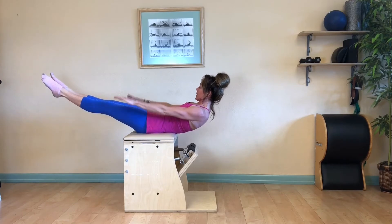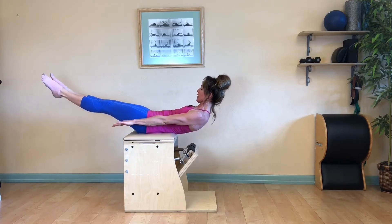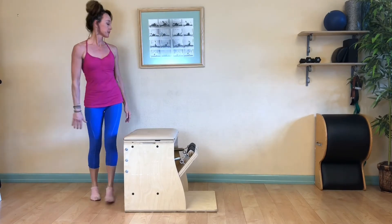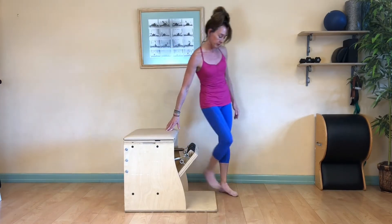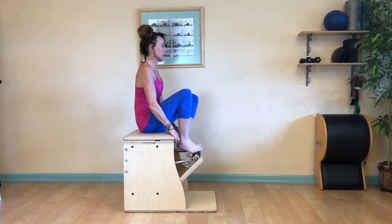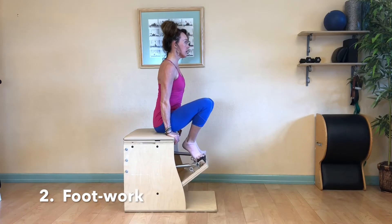Draw your knees in, hold the front of your chair, and roll up to standing. Let's go to footwork using one high spring, one low spring, or two medium springs. Sit on the front of your chair and place your feet in Pilates V.